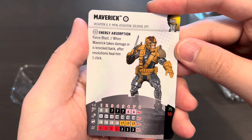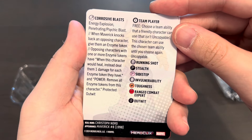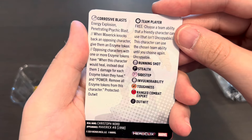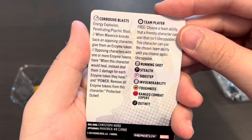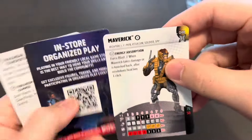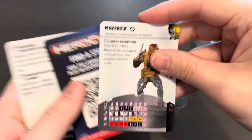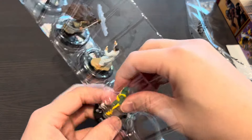Maverick is playable at 75 or 50 points, with the traits Force Blast and when he takes damage or is knocked back, after resolutions heal him one click. He has the Team Player team ability as well as Corrosive Blast — which is Energy Explosion and Penetrating/Psychic Blast. You can also knock back characters and give them enzyme tokens. That is a wonderful combination of powers.